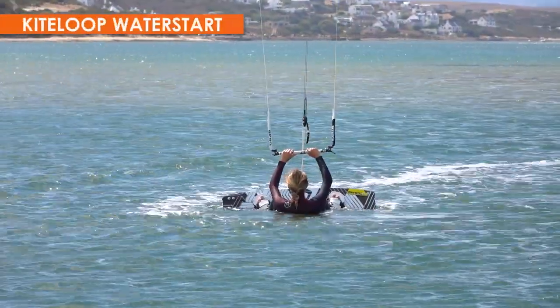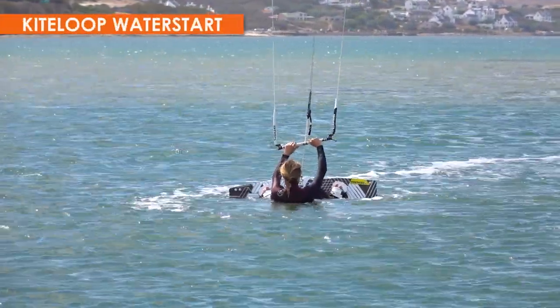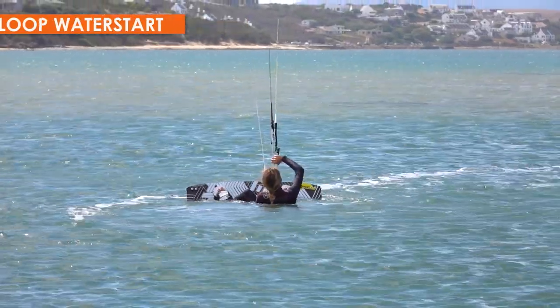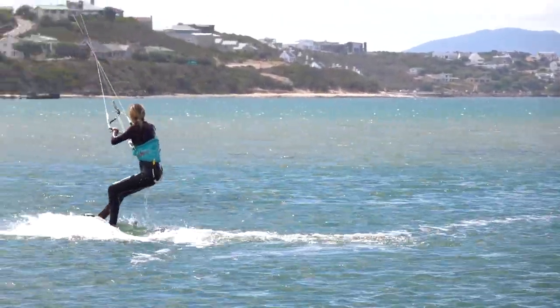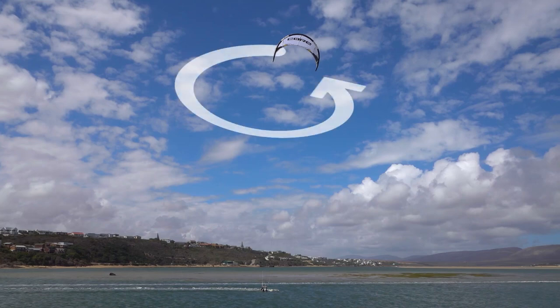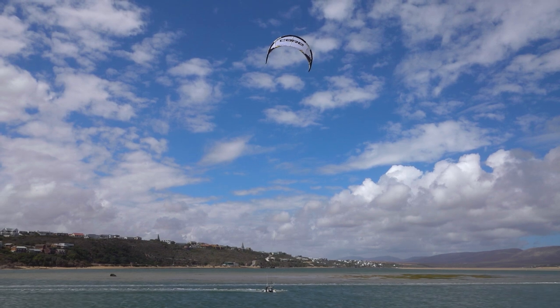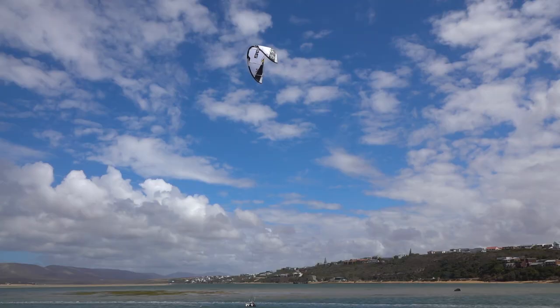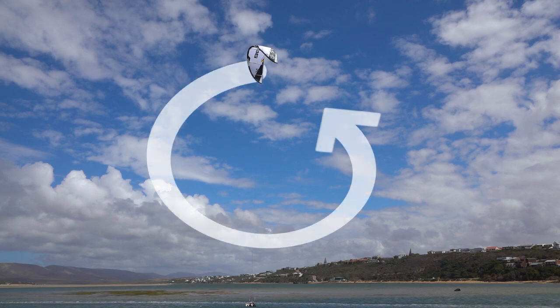Next you can work on kite loop water starts, also on a light wind day. As before, steer as hard as possible. Steering firmly gives a smaller loop, while steering slowly gives a larger kite loop. A slower loop dives further into the power zone and pulls for much longer.